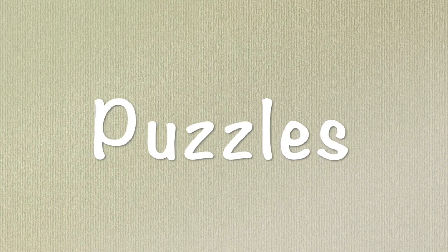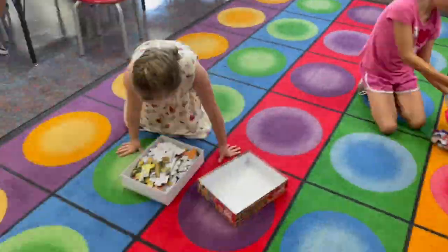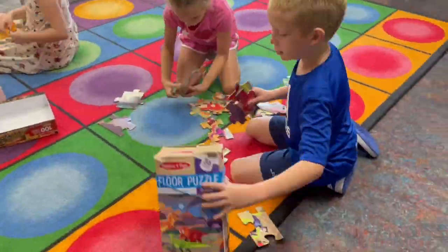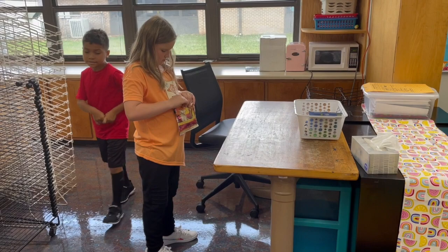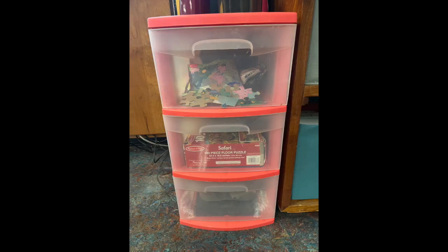At the front of the room there is a pink container that has three sections of puzzles. There are two large puzzles you can play with at the carpet — one is a safari puzzle and one is a dinosaur puzzle. Please don't mix them up. In the top container there are about four bags of small puzzles. To put those together, take them to a table. Make sure you put them back in the pink bucket when done — large puzzles on the bottom and small puzzles on top.